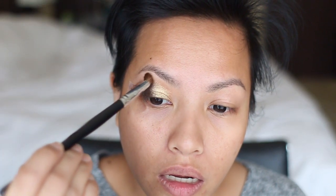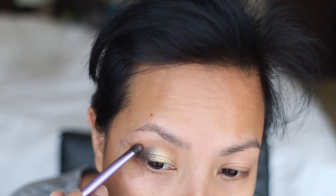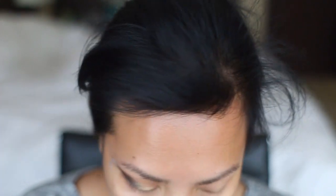You get that beautiful transition right there. Then I'm going to go back with the same crease brush I used for my transition color and clean that up. I took a little q-tip, put some micellar water on there, and cleaned out the edges of my eyebrows. If I wanted to put a little bit more of that Espresso I could, so I'm going to go ahead and do that — just a touch — and then I'm going to leave it at that.